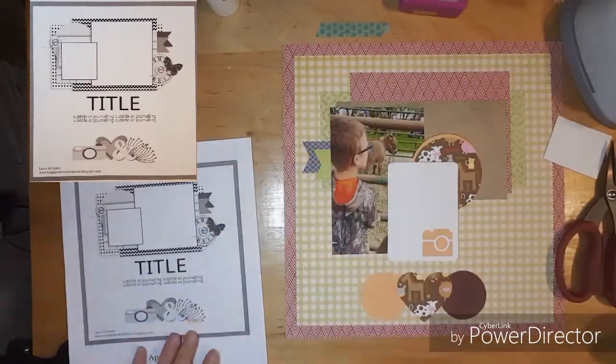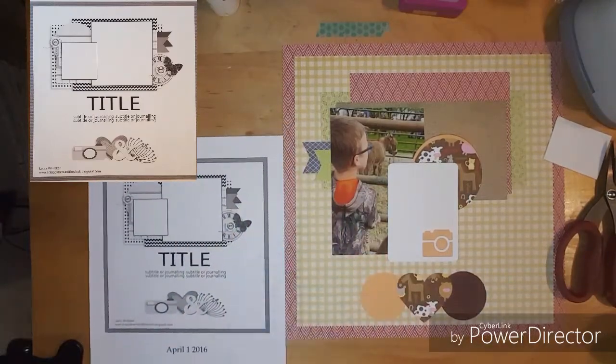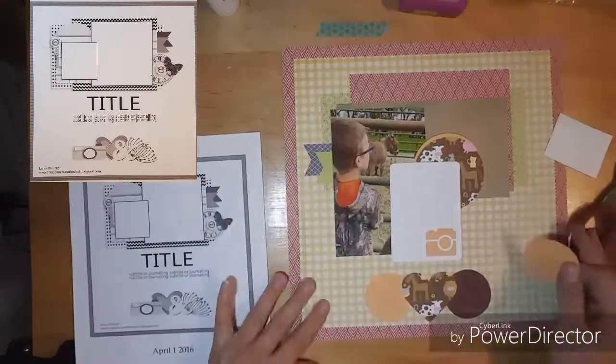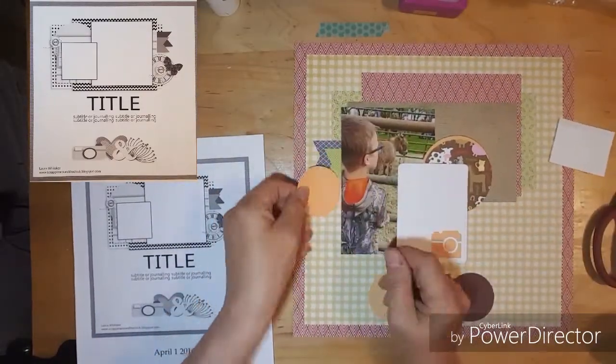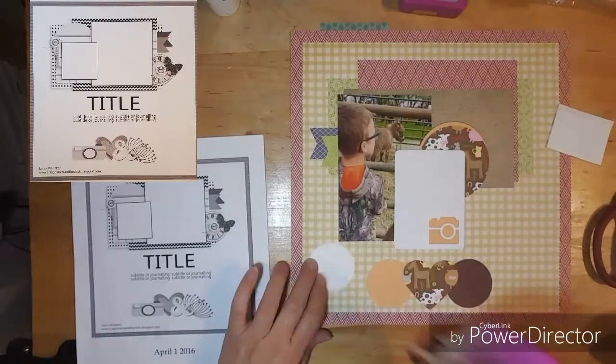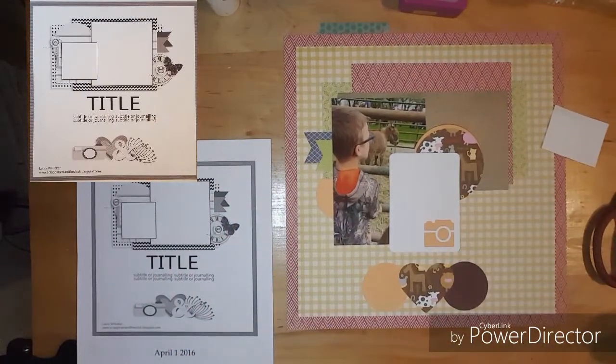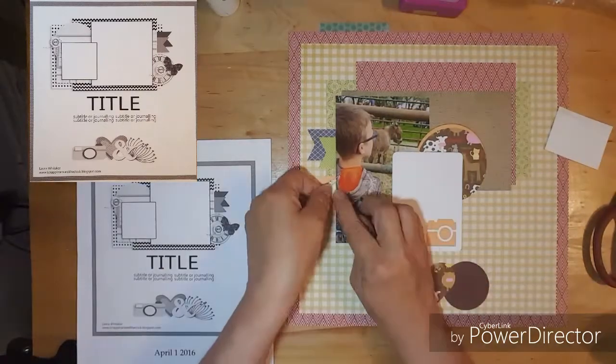In the sketch it shows that these banners are on the right side, but since I moved my photo I like having them there. It needs a little bit of orange, so I have three orange circles — one at the left, one on the bottom, and one up with the camera and that larger circle.